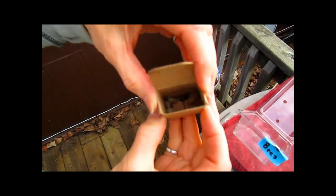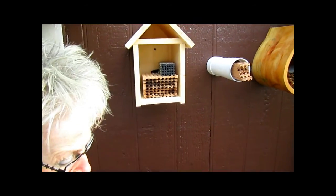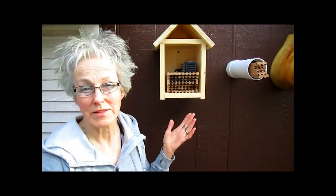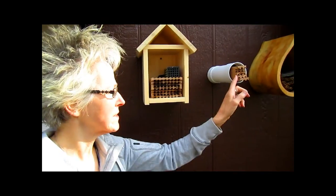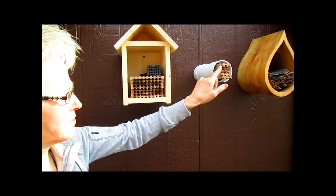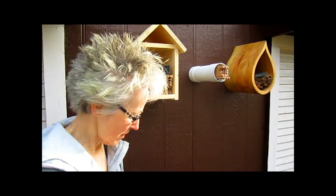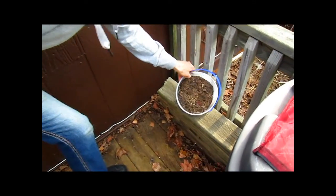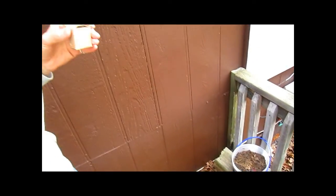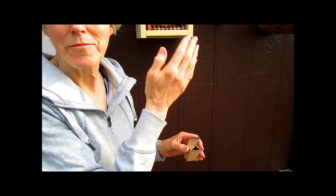We have a few more old ones in here. I see a dead one in there, but there may be some live ones also. Now it's their job to go out, collect the pollen, come back, put their eggs inside some of these little holes here, and then take a little bit of mud. They pack that in front of the egg and then go out and get some more, come back, lay another egg, pack it in with some mud.